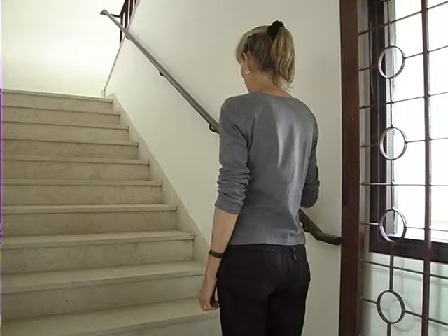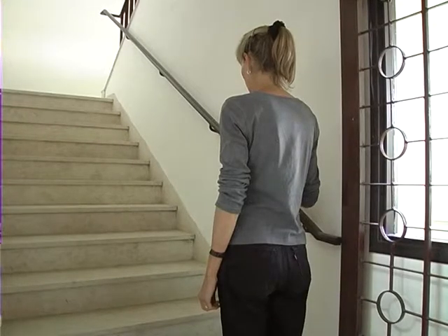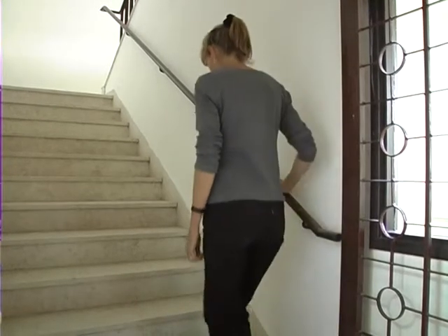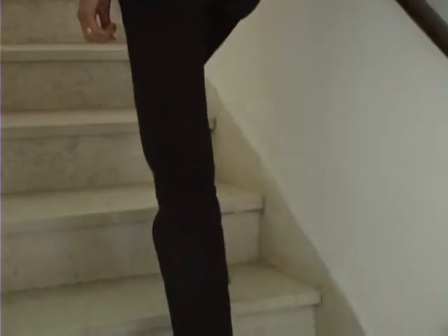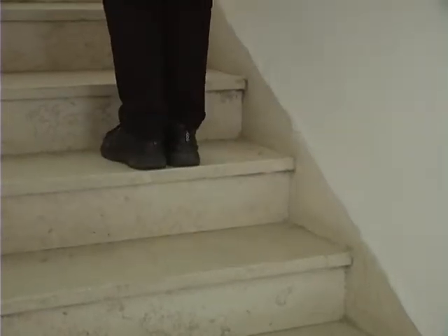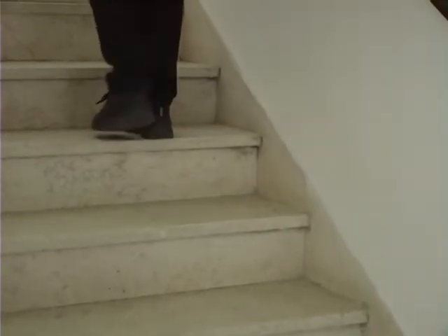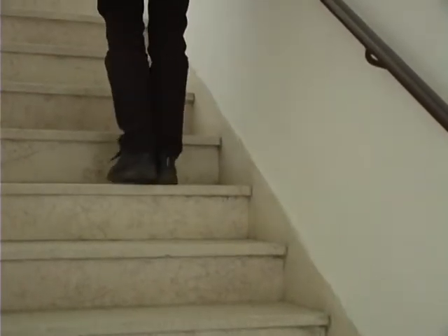It is better to stand with the weaker side next to the handrail, if this is possible. Grasp the handrail, step up with the stronger side first, then follow with the other foot. Make sure that both feet are completely on the step with the toes facing forwards. Repeat this until you reach the top of the stairs.